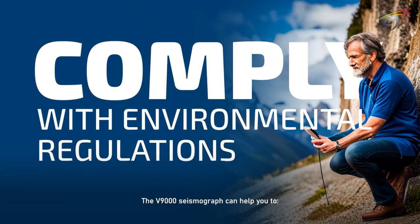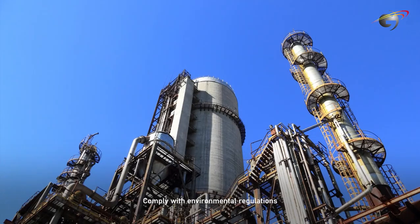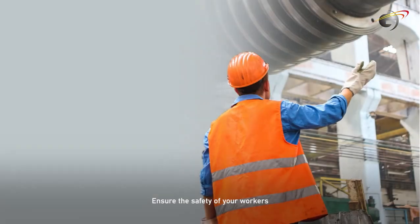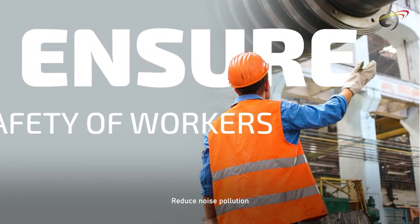The V9000 Seismograph can help you comply with environmental regulations, protect your property from damage, ensure the safety of your workers, and reduce noise pollution.